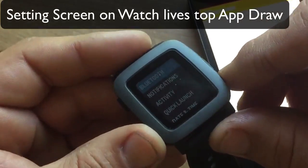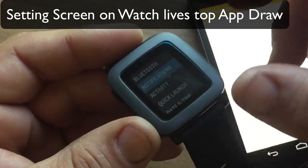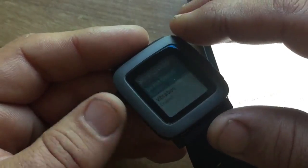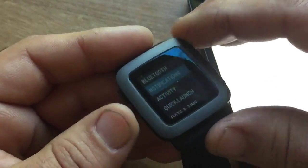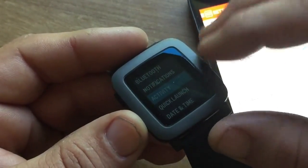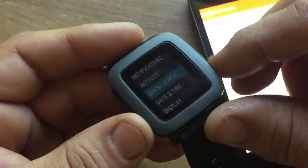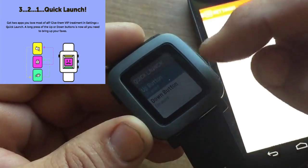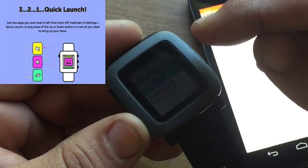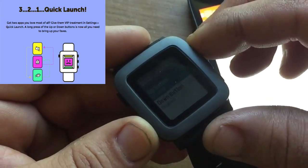Hitting Settings, you can see what Bluetooth you're connecting to, put it on airplane mode, check notifications, set do not disturb, and turn vibrate on and off. There's also Activity — any app that has activity tracking, even watch faces that show your steps, you can turn that on and off. Quick Launch is a great feature: if you press and hold the up button or down button, you can choose what app opens up. Let's set one up right now.